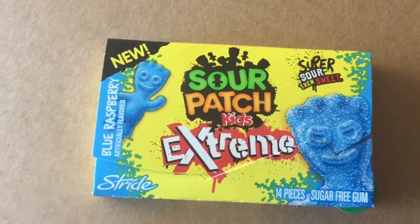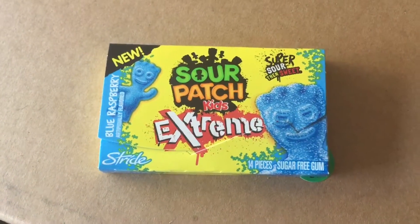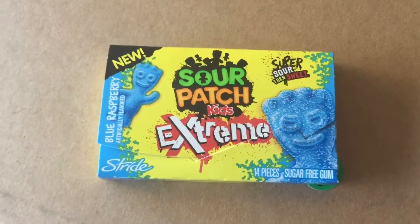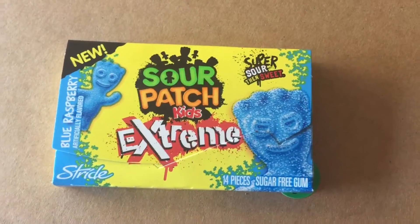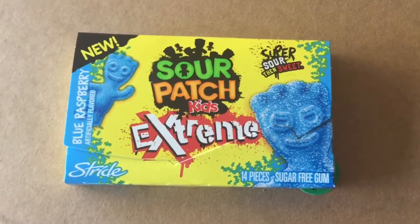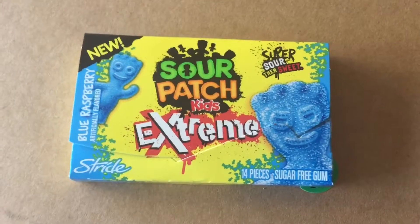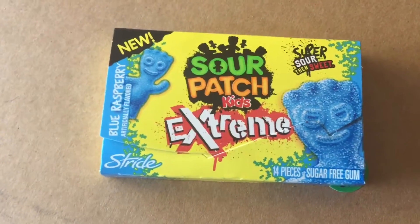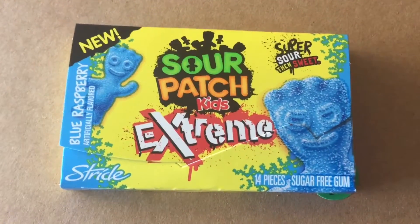I was excited to try it and it's pretty nasty. The major problem with it is it does not contain sugar — it has like some NutraSweet or some crap like that — and it just has a really nasty underlying taste to it. Without that it tastes like a Sour Patch Kid, but a Sour Patch Kid on NutraSweet? No thank you. This is a big pass for me.